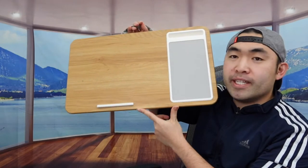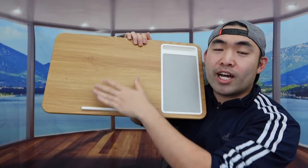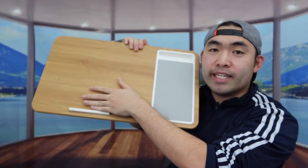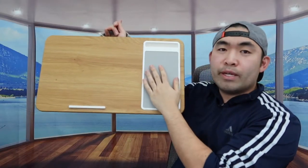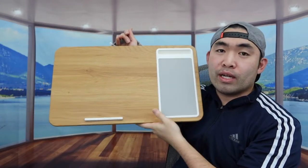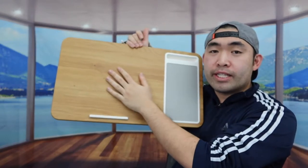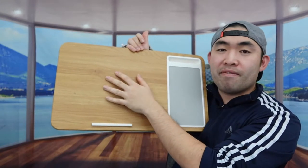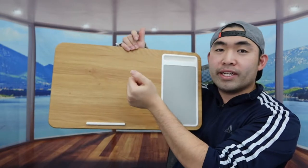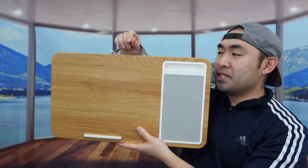When you first take it out, this is basically what the product looks like. This raised lip along the edge is so that when you put your laptop on it, it will not fall off as easily. On this side we have a slot for you to put your mouse and your phone. When you feel the wooden material it feels really nice — it definitely feels like a high quality wood. Up at the top there is also a handle so you can carry it around easily.